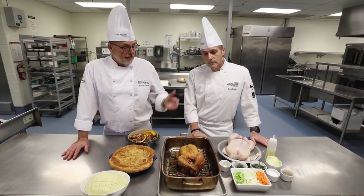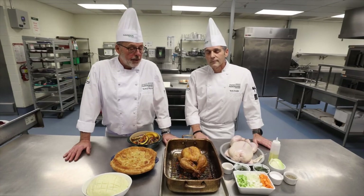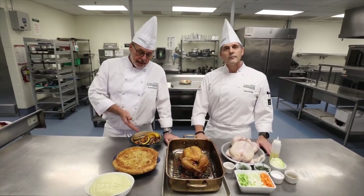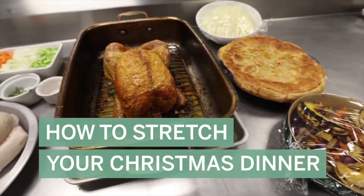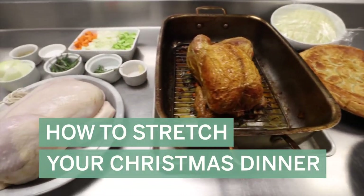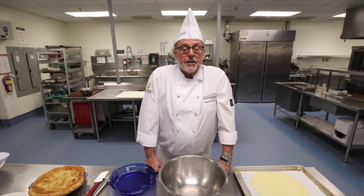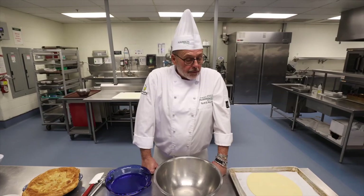So instead of cooking a turkey, you might want to cook a chicken — a little bit cheaper, a little bit smaller, not as much of an expense. And then we're going to show you how to take your Christmas dinner and turn it into dinner the next night by using the leftovers, and save yourself a little bit of money on your groceries.